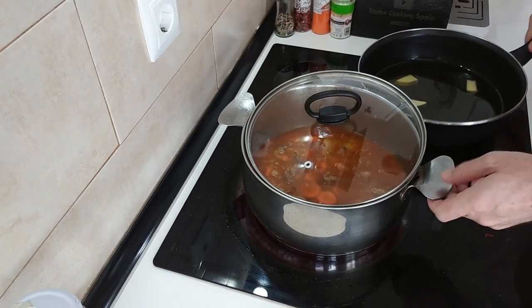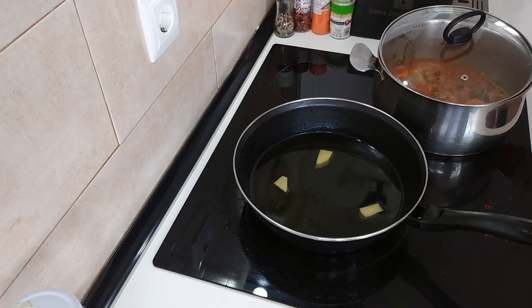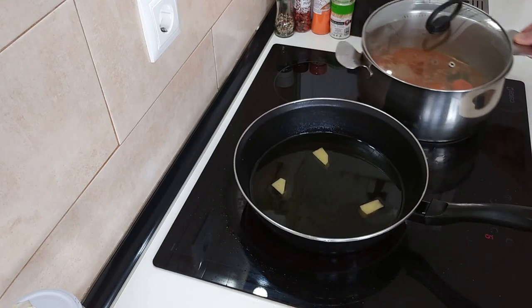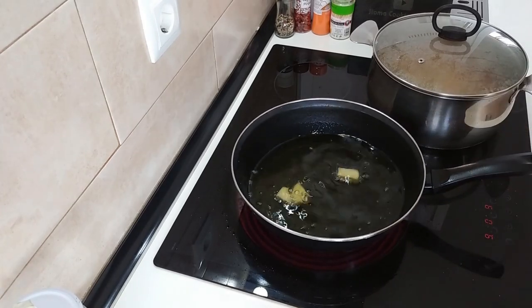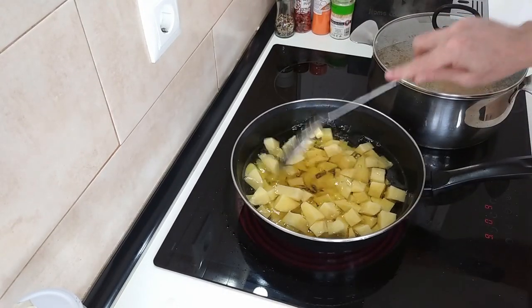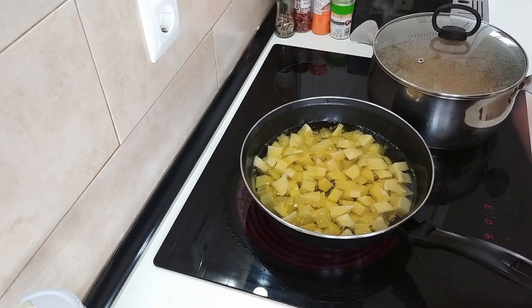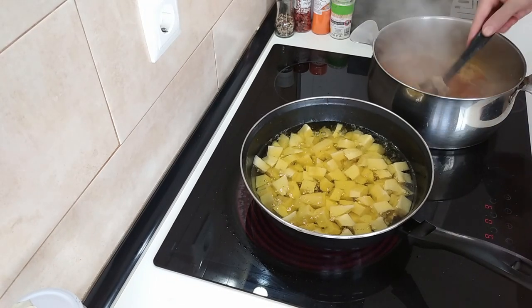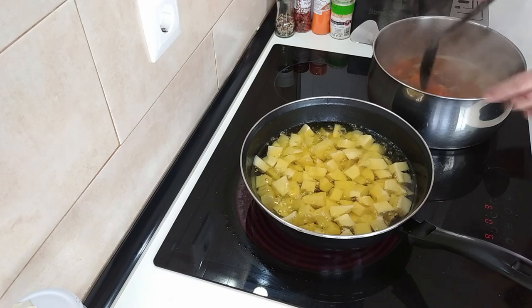I'm going to swap these over - I'm going to put that on that because this is quicker. I'll turn that back down to number seven and turn this one up to number nine. Once the oil starts to bubble, let's add the spuds in and we'll just fry these until they're nice and browned. The meat should be nice and soft and the carrots done at about the same time - roughly 20 minutes.